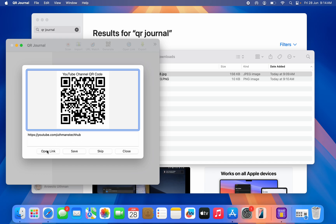This is the link from the QR code. If you want to open the link in your browser, just click Open Link. If you want to save it, click Save. What I usually do is copy the link and open it in my browser myself.